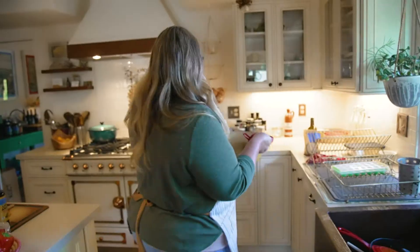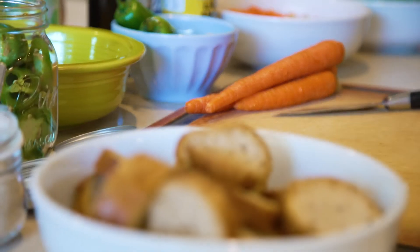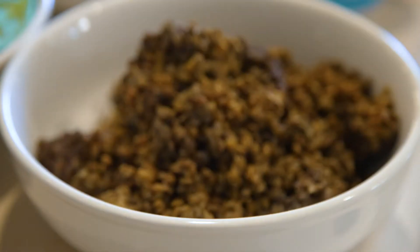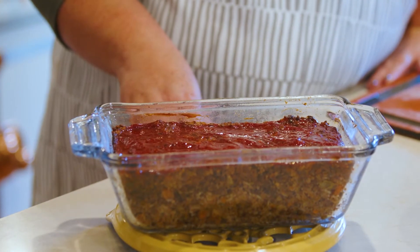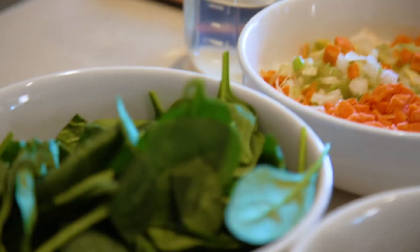One of the ways that I'm more efficient in my kitchen is to meal prep. I know a lot of people think meal prepping is a hassle, but it really isn't. If I know what I'm going to make and I make it all at once and get it ready, I'm way less wasteful in my own kitchen. This week I'm going to make a lentil loaf and a bolognese pasta with everything that we have here.